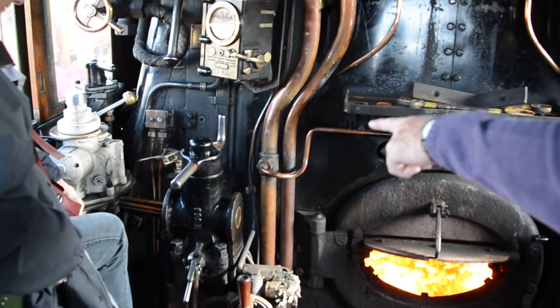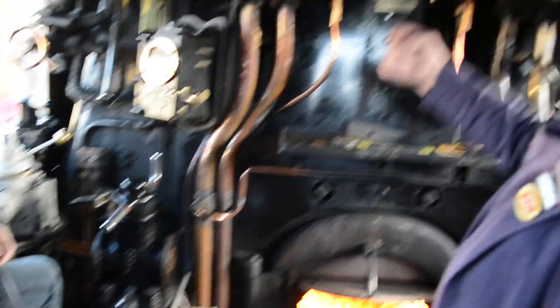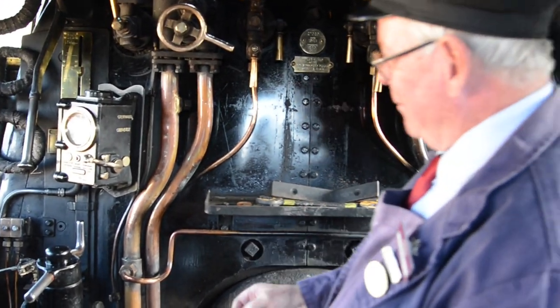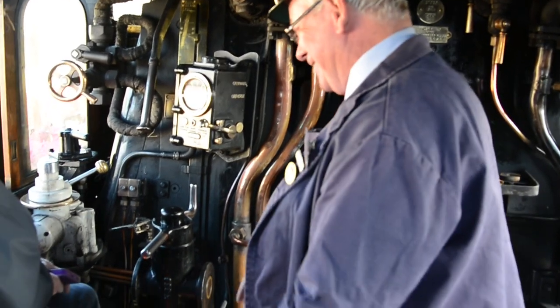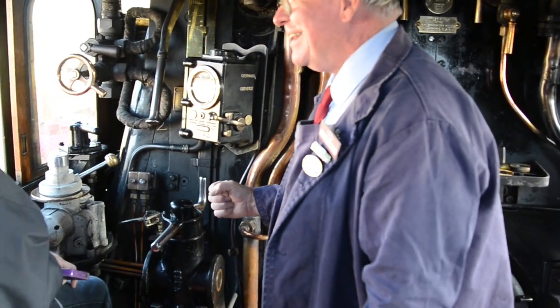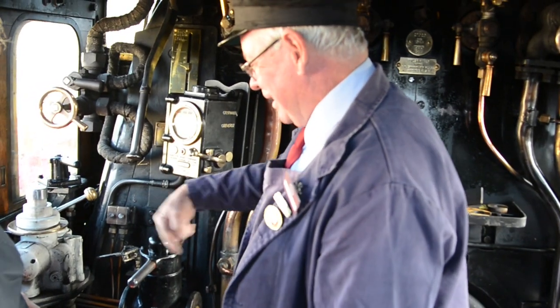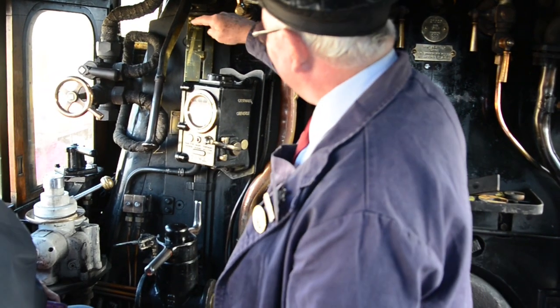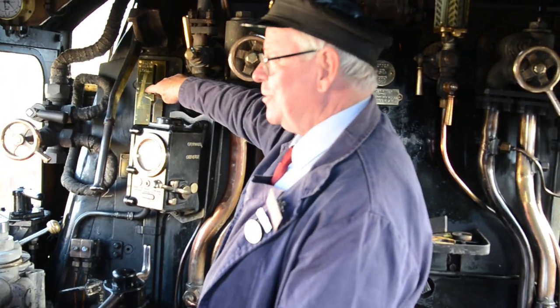Down by your right hand side there, see this control? That determines whether you're going to go forward or backwards. We won't be moving, but in principle — no, no, no, just contain yourself. Not even if I gave you 50 quid. Not even if you gave me 50 quid. You turn it clockwise or anticlockwise, and this scale here currently says we're in mid-gear, like neutral on a car.